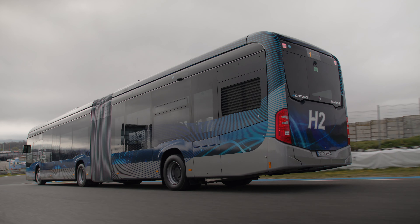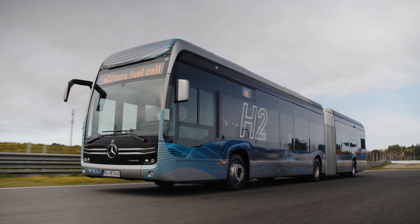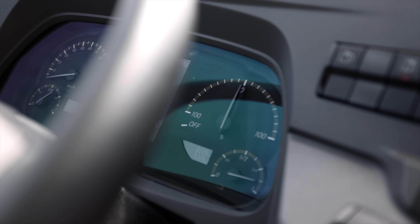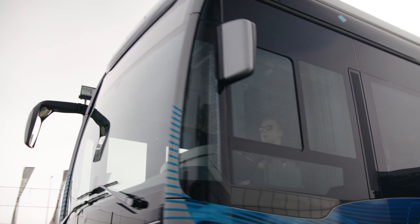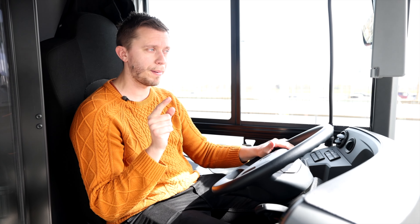We are now driving down the hill and I can use the retarder — very comfortable. One step, two step — very nice. You can see we are also generating power back to the battery, so we have all the features that an electric bus also has. We're helping the fuel cell by giving back some juice to the batteries. It is a short test drive but so far I liked it. I hope Mercedes-Benz will invite us again to test drive this for a longer period.